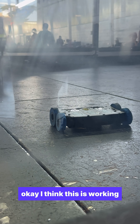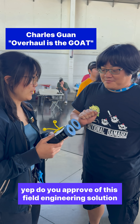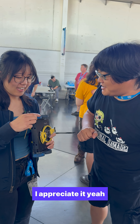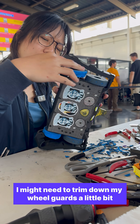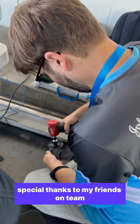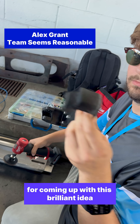I think this is working! Do you approve of this field engineering solution? No, that's like the most hoodrat way of doing it and I appreciate it. I might need to trim down my wheel guards a little bit — I think it'll be rubbing on the floor. Special thanks to my friends on Team Seems Reasonable for coming up with this brilliant idea.